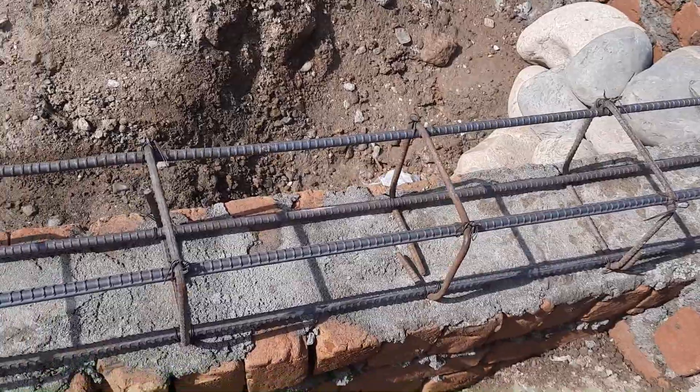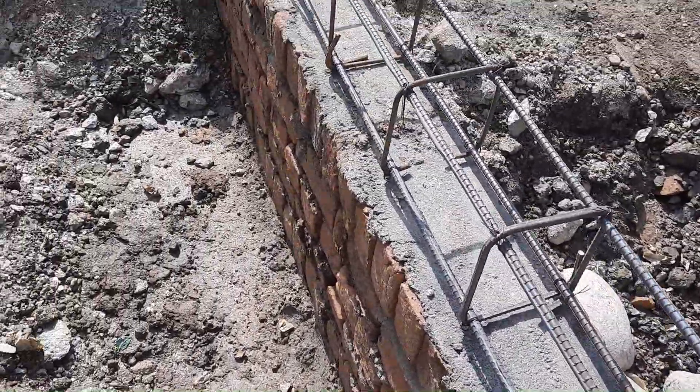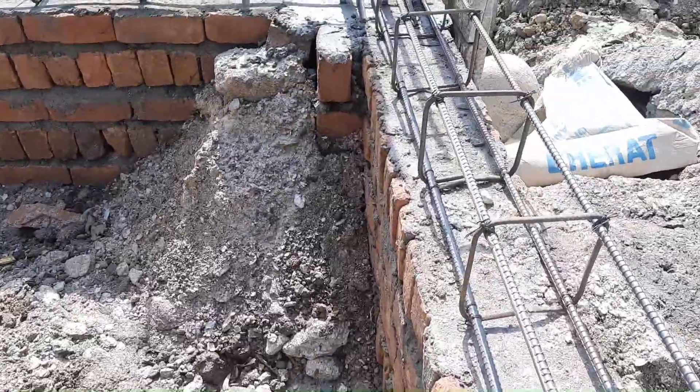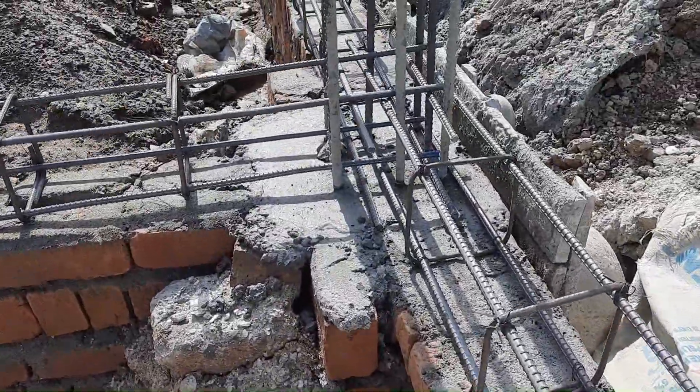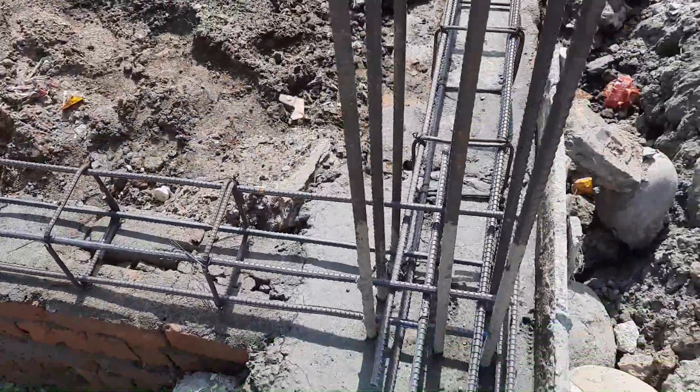In most of my videos, I discuss mistakes on construction sites because you should try to fix these mistakes during building construction, whether it's a plinth beam, column, slab, or any RCC structure.